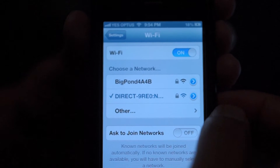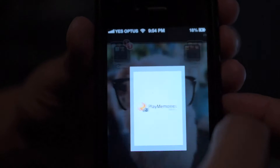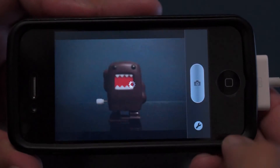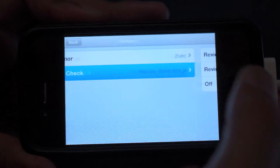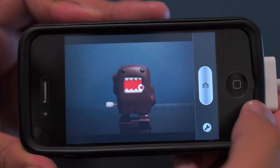Once that's done, you should see a tick. Next, go into the PlayMemories app and it should instantly connect. You can control a few things on this app by pressing the wrench icon. You can also set a self timer by 2 seconds, and lastly you can choose to save the image to your phone and the camera itself, or just the camera.